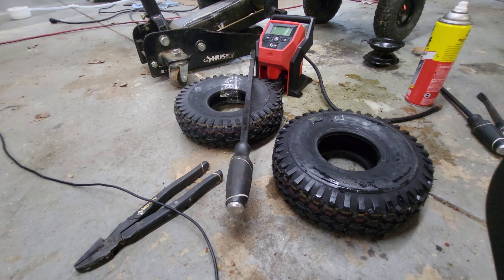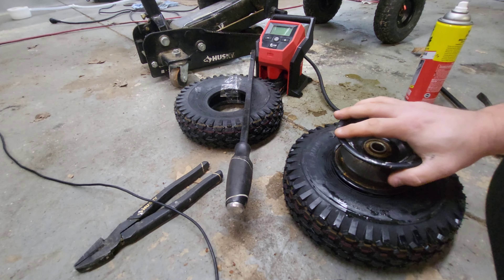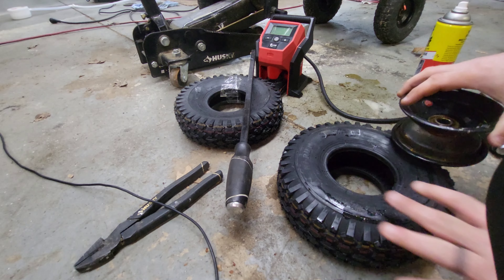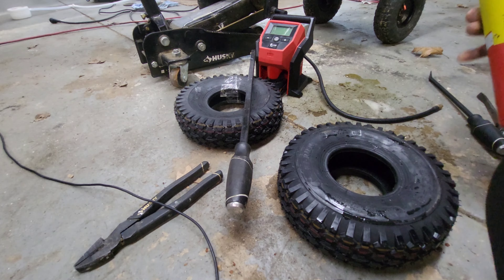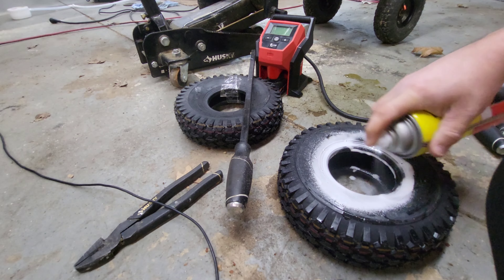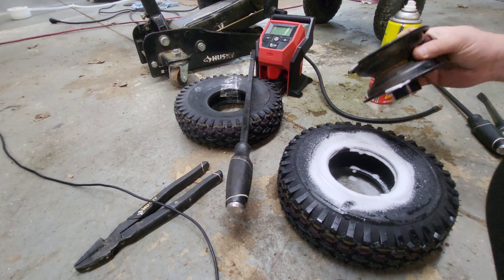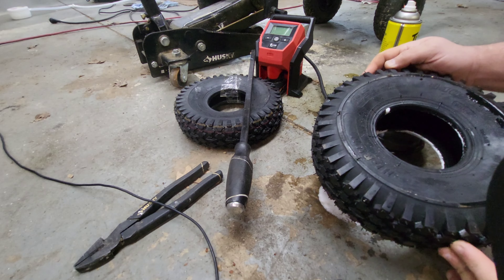My absolute favorite part of this whole process is getting this tube into this tire. As you can see, this rubber is super hard compared to the original. We're gonna start with the cleaning spray, and if this doesn't work we're going to move on to Dawn dish soap.